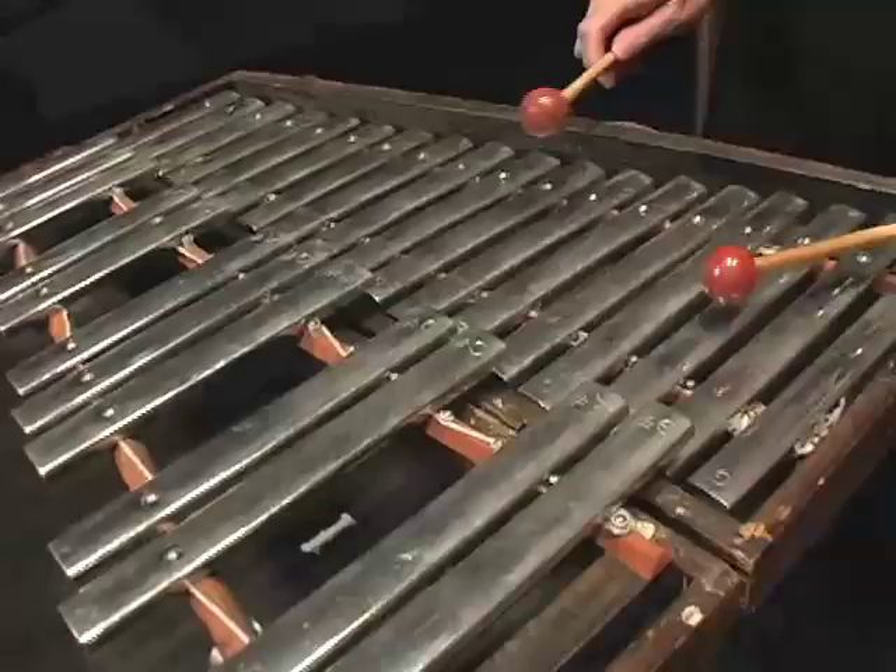The glockenspiel, or orchestra bells, are the highest pitch and the smallest of the keyboard instruments in the percussion family. They ring a lot because they're made out of metal. We play them typically with a hard mallet.